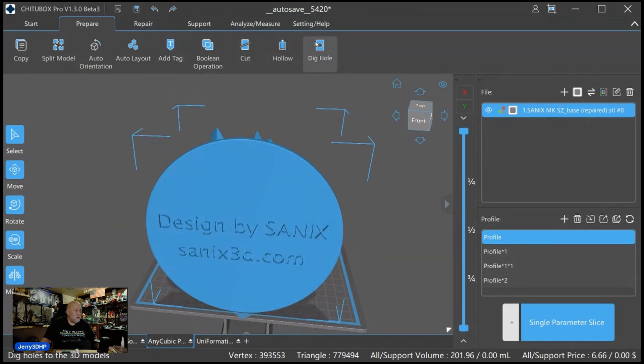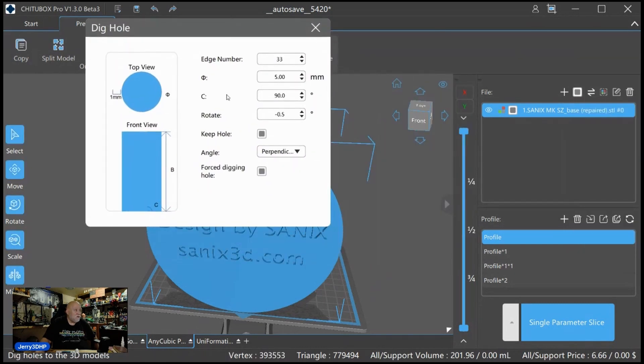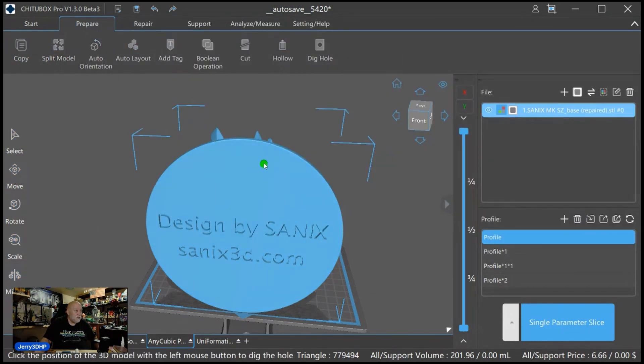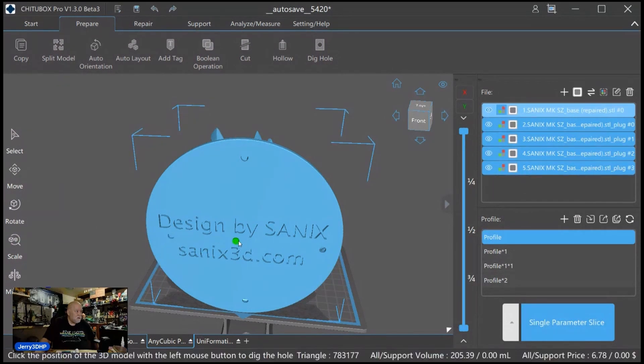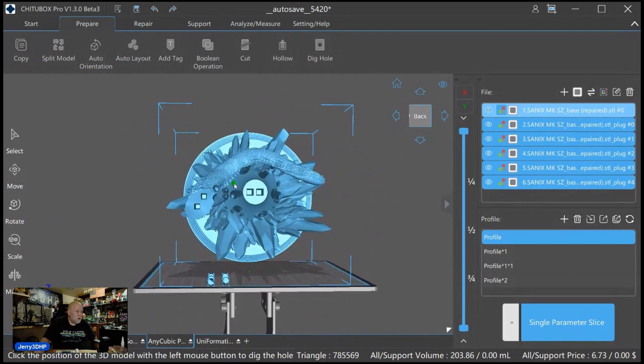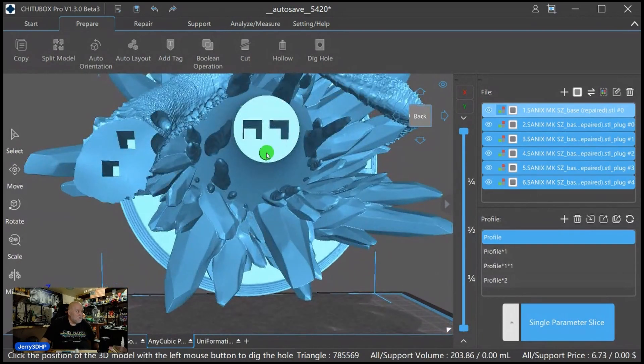Then we go up here to Dig Holes — we need to put drain holes in it. They're going to be five millimeter drain holes. You can change any setting you want on them. I'm going to put a hole at the top, somewhere around the bottom, the sides, and the middle, and then where possible I'll put some in here so the excess resin can drain out better and for curing it.